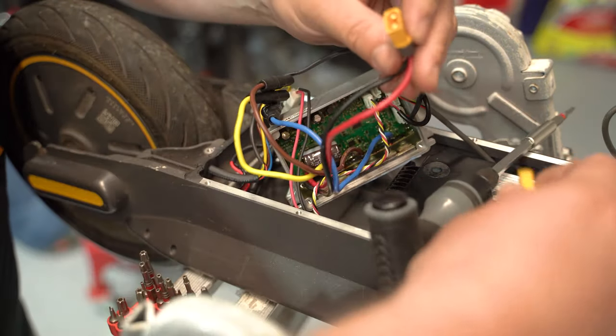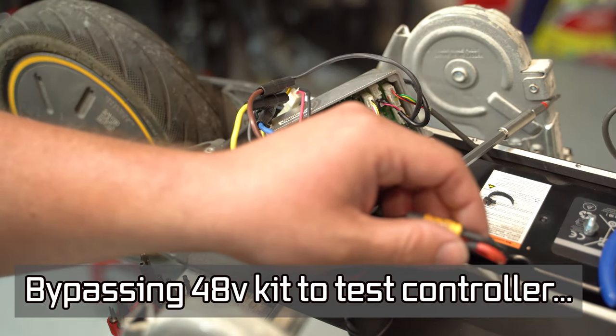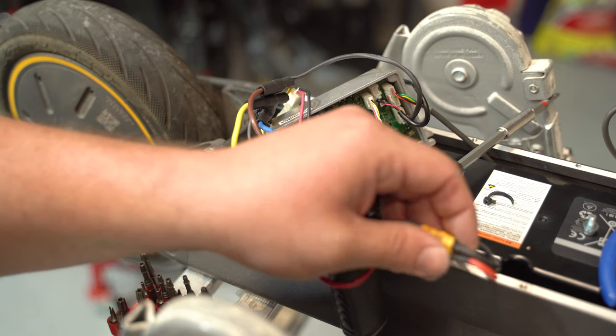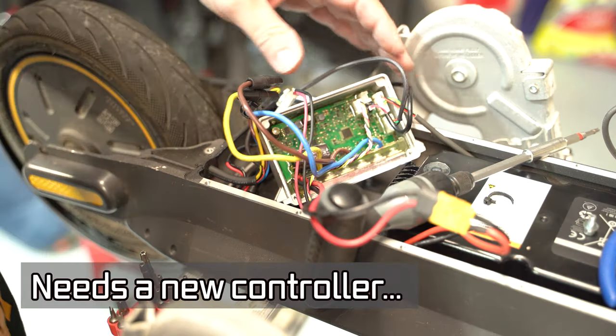Just to show you, let's try to turn it on — hit the button once and see if the headlight comes on. Nope. That's a dead scooter.